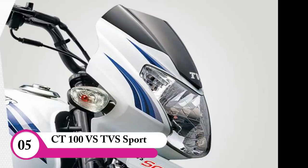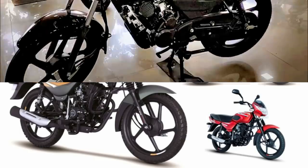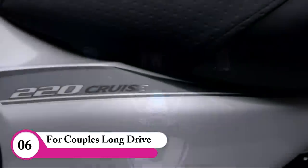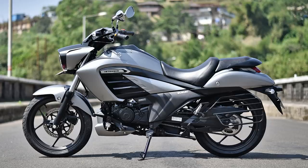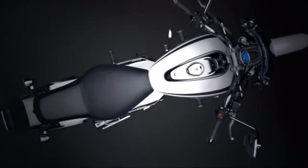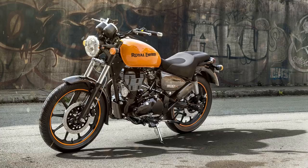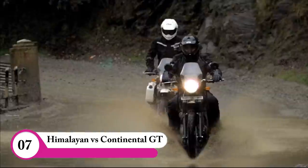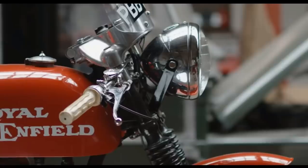Honda CT100, TVS Sport, and others come to compare with this bike — the sport segment is a different type. If you are a couple or want a comfortable ride, you can look at bikes with low seat profiles. For adventure or touring, you can consider the Thunderbird if you want something on the higher end.